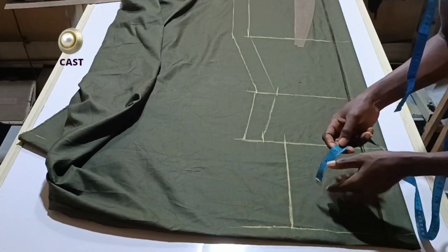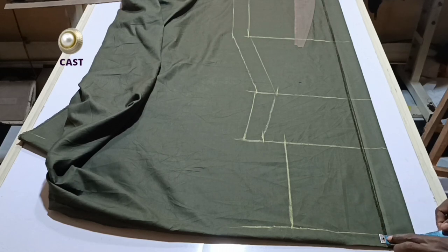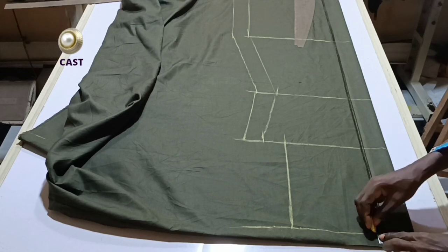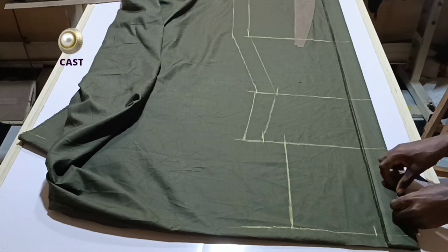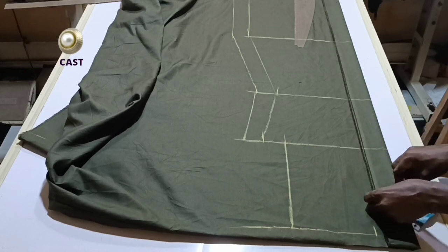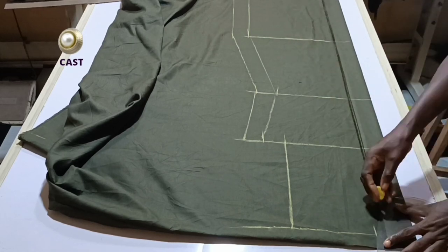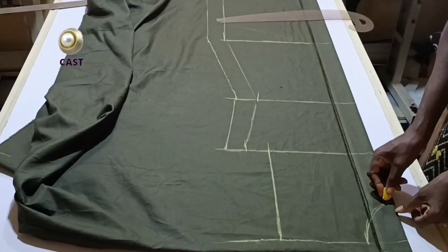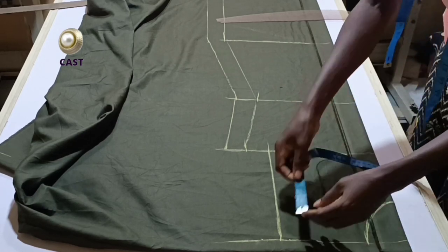Now let's work on the upper part — we're going to work on our neckline. This dress has a shirt collar, so I'm not going to use the 3-by-3 measurement because I want the shirt collar to stay firmly on the neckline. I'm going to use 2.5 for the width and 3.5 for the depth — 2.5 by 3.5. I'll connect it with my curve. This is my neckline for the front, and now I'm going to measure my shoulder slope.